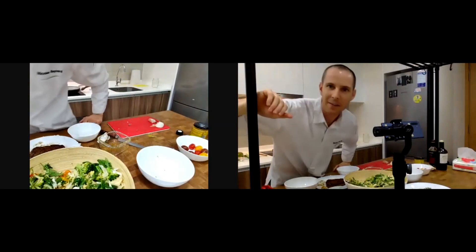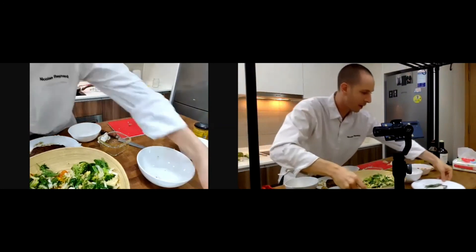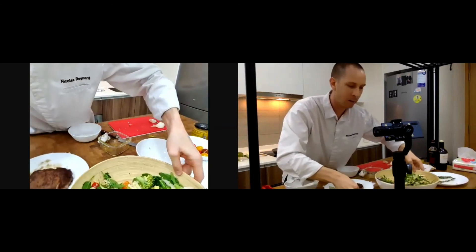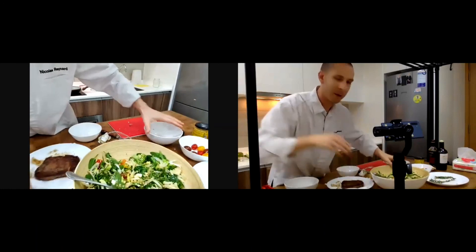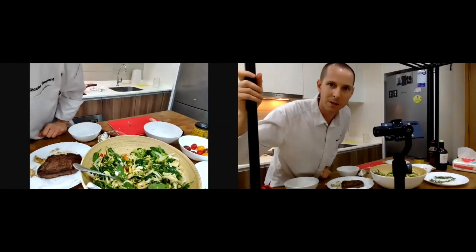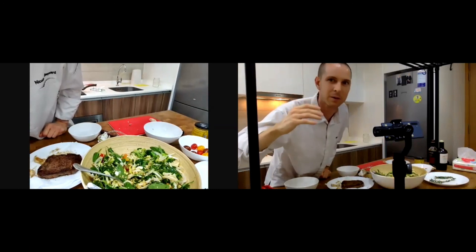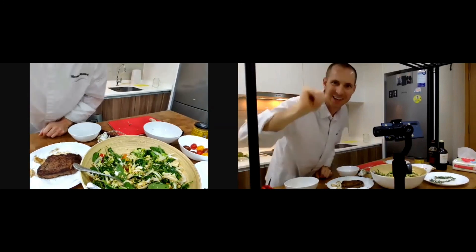I see you soon. I usually do a cooking video every Friday. Next Saturday I'll do a special surprise for you — a special menu with a special ingredient that you don't see quite often. See you soon, bye guys!